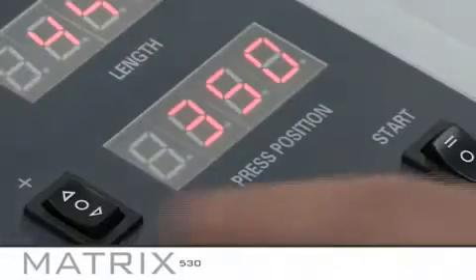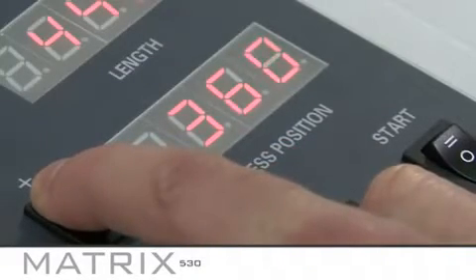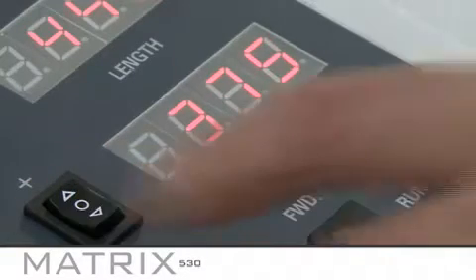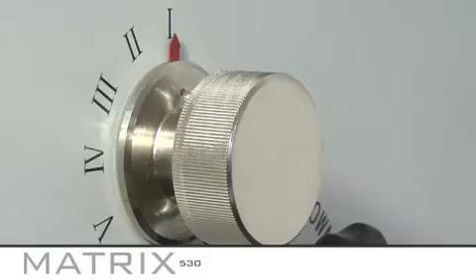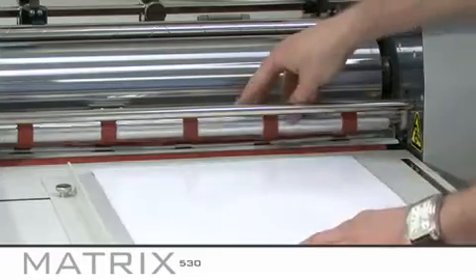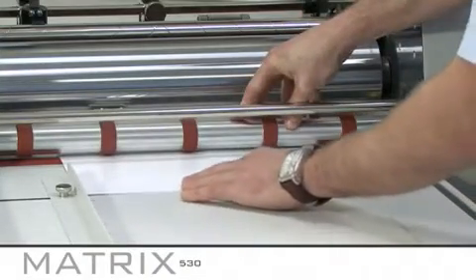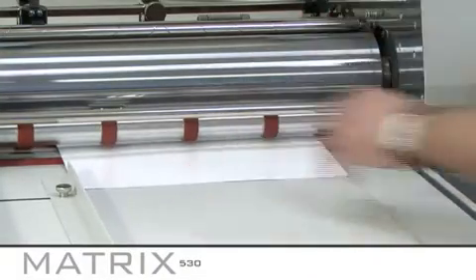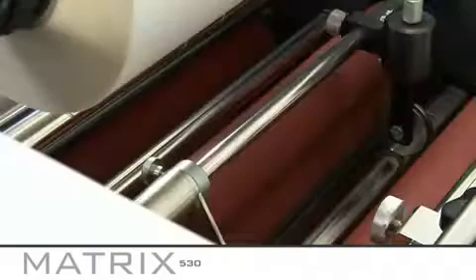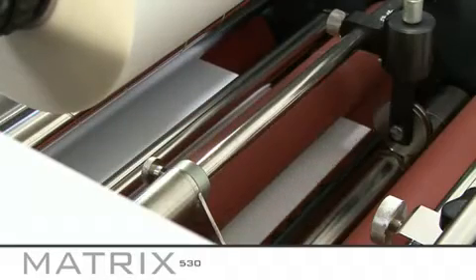Finally, set the press position. This adjusts the separator settings and to do this you need to refer to page 16 of the accompanying instruction book for guidance. During setup you need to set the anti-curl setting to number 1 as demonstrated. Once you have done this, feed a sheet of plain SRA 3 paper horizontally as shown and ensure it feeds through the feed rollers, laminating rollers, anti-curl device, and the first set of rear pull rollers.